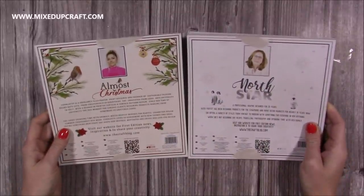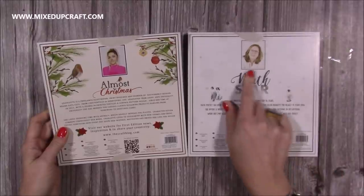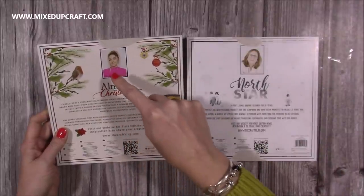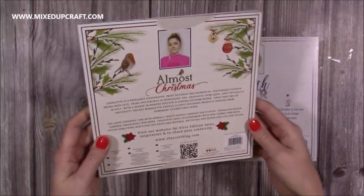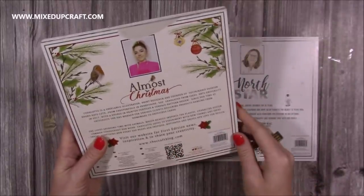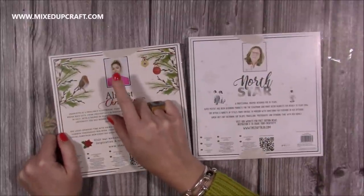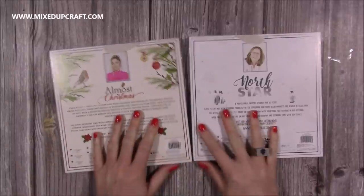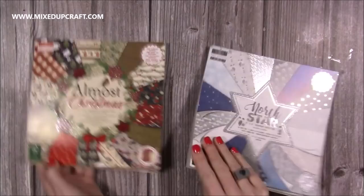These pads feature different illustrators who have created them, though it doesn't have the names listed anymore — it used to. I recognise both of them from previous ones. I've visited the Craft Label offices a couple of times and think I may have met them there, or perhaps just through social media. But it does show you who's created these wonderful pads. So that's Almost Christmas and North Star.